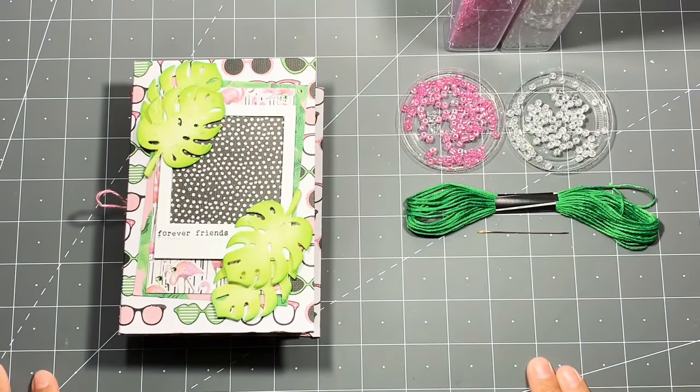Hey everyone! Today I'm sharing this super cute twine binding tutorial. I was inspired by Sarah Elliott and I'll link her video in the description box below — please go check her out.